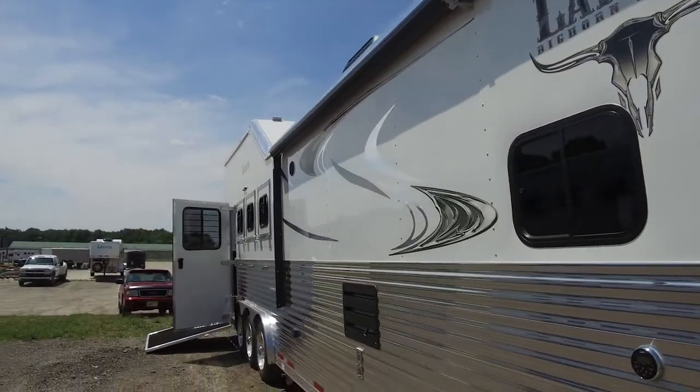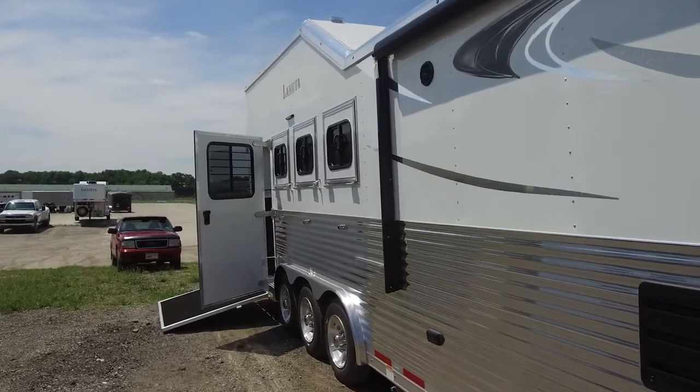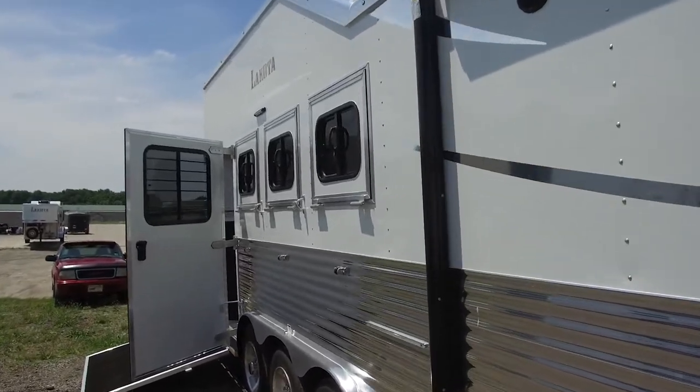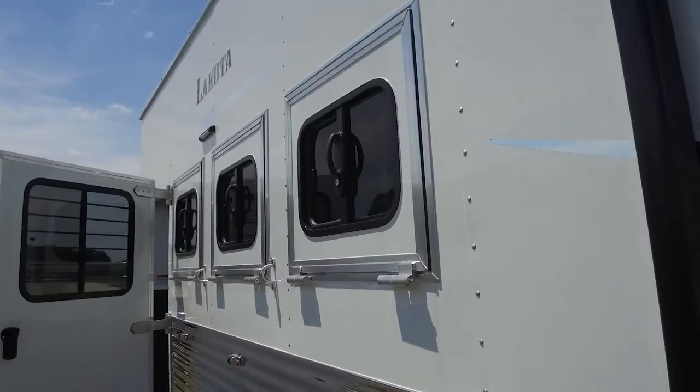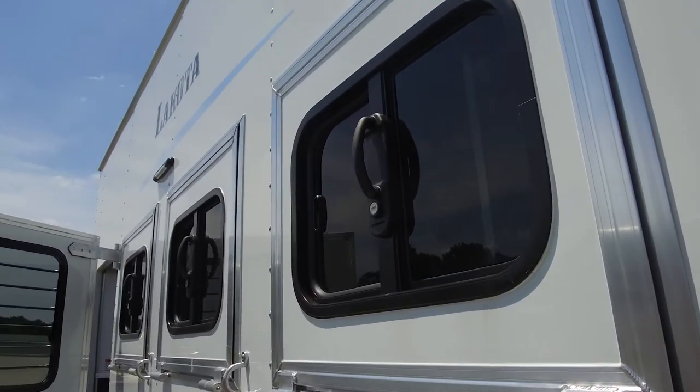Moving on down here, this Bighorn does have the drop-down windows that we've shown you before in some of our videos — that is still an option on the Bighorn. It will come standard with a 30 by 26 slider, so if you want more airflow, that's a nice option to go with.